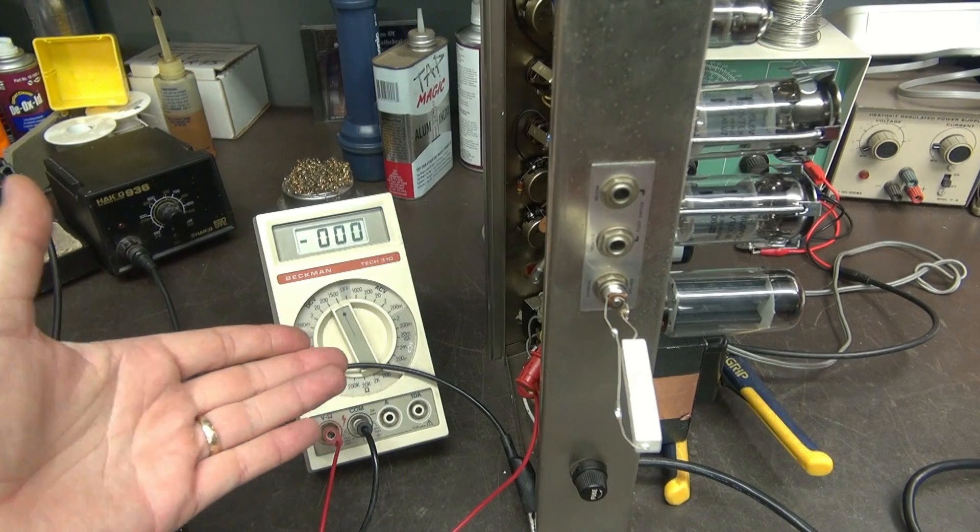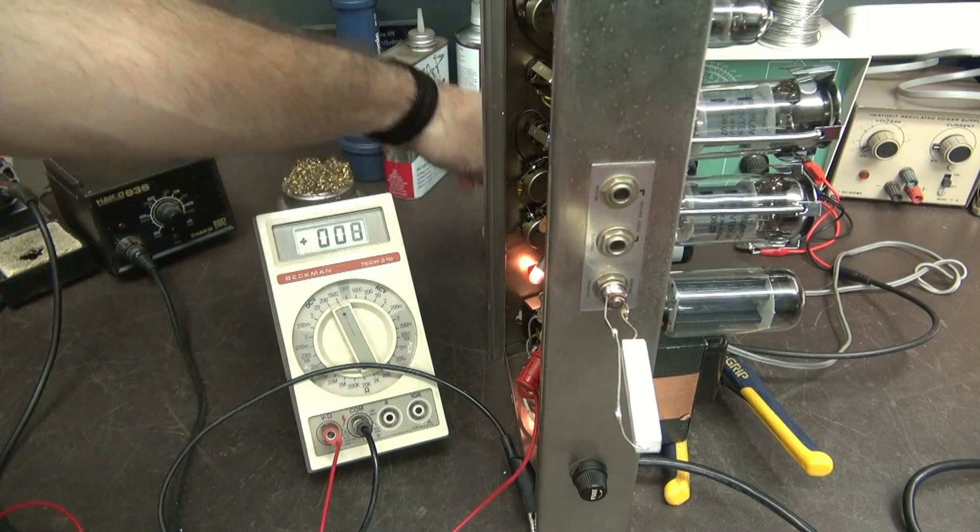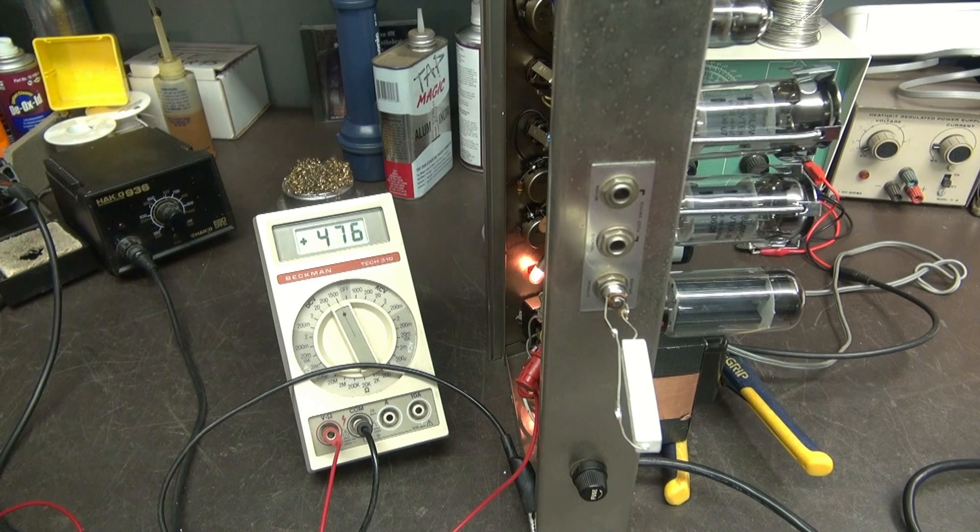Now I'm going to show you the answers. Here we have an amplifier running a pair of 6L6s and a 5U4 rectifier. We'll flip it on. Let's watch the plate voltage. See it go up there — now it's coming down because the tubes are starting to pull current.